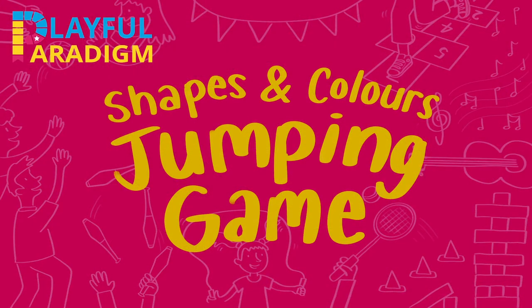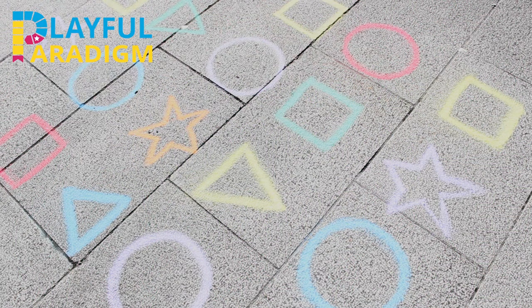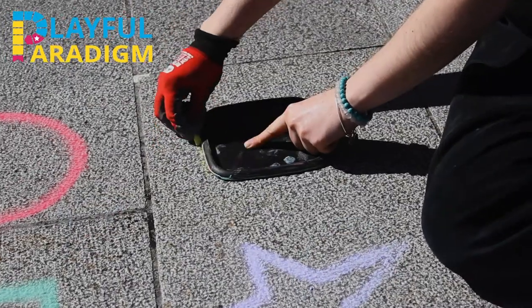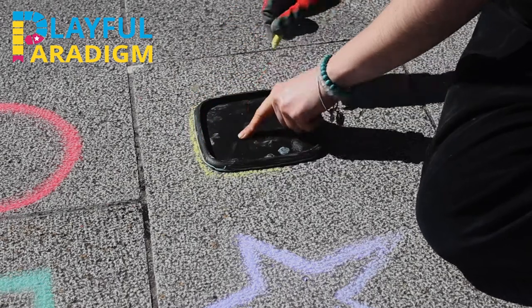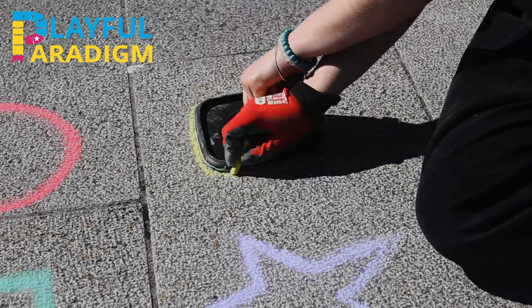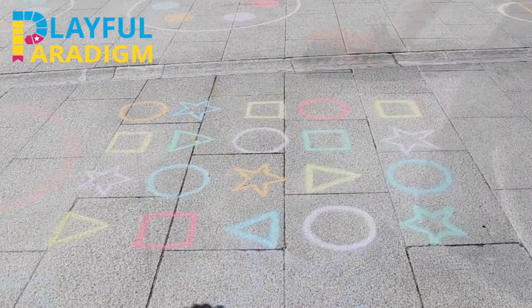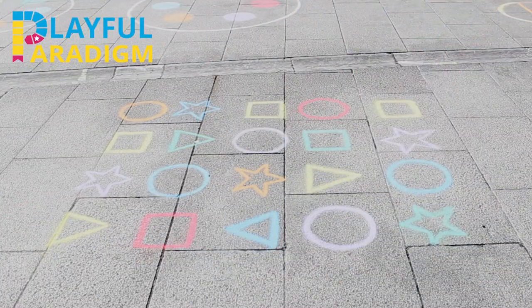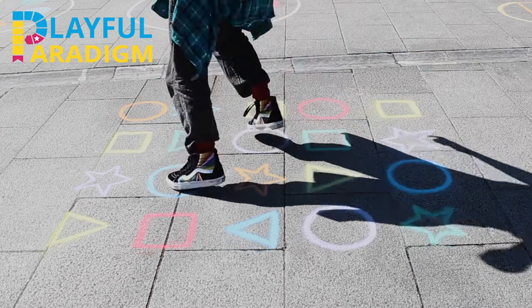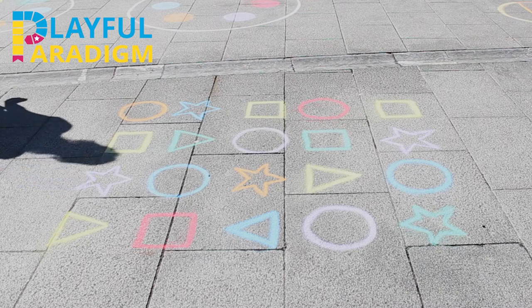Shapes and Colours Jumping Game. Draw out a series of shapes — triangles, squares, circles, stars, or any other shapes you can think of — in lots of different colours. Try to do different colour versions of each shape so that, for example, you don't just have all orange triangles. You could use lids of plastic tubs to draw the shapes, or for any complicated shapes you could make a stencil out of cardboard. When you have all the shapes drawn, you can call out different colours or shapes for your buddy to jump on, then they can call out a shape or colour for you. It's fun and tricky to switch your mind from looking for a shape to then looking for a colour.